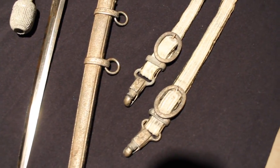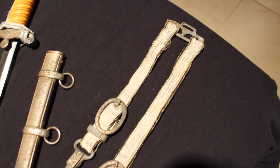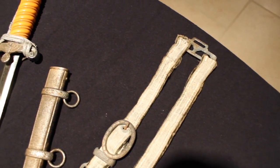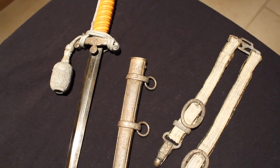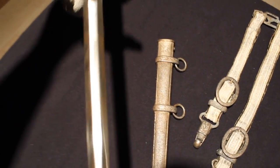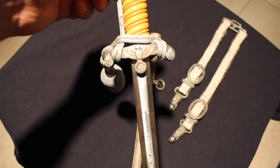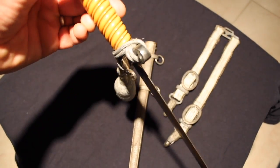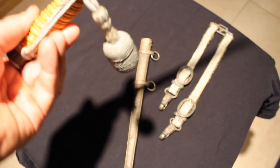It's complete with the scabbard and the hangers, and you can see that ornate look of the oak leaves on every last fitting, including the metal rings on the scabbard and the hangers. You also see the portepee accompanying this piece, and it appears to be all original in the sense that the patina matches throughout all the parts.